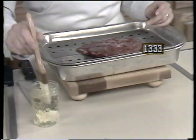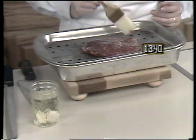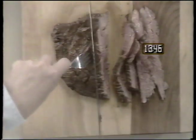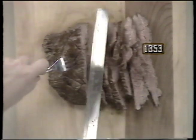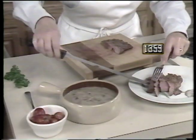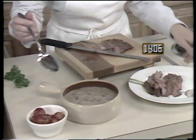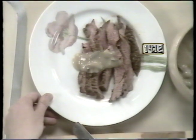Place the steak on your broiler pan and broil for four to five minutes. When the meat is done, cut it into thin strips. Place it on a plate and spoon on the mushroom sauce. Garnish with parsley and cherry tomatoes and your London broil is complete.